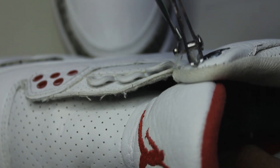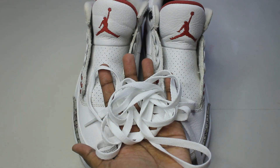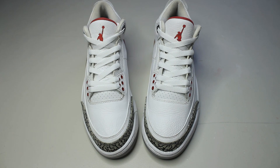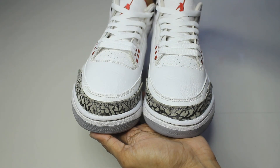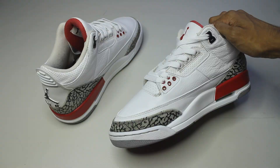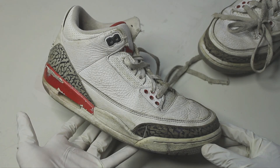The last minor steps in this restoration are to remove any loose threads, polish them using tire shine, and finally lace them up. Thank you so much for watching — if you made it this far please consider dropping a like. If you need any restoration advice you can drop a comment below and I'll see you in the next one.